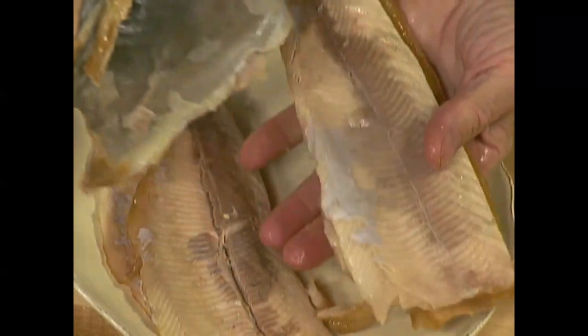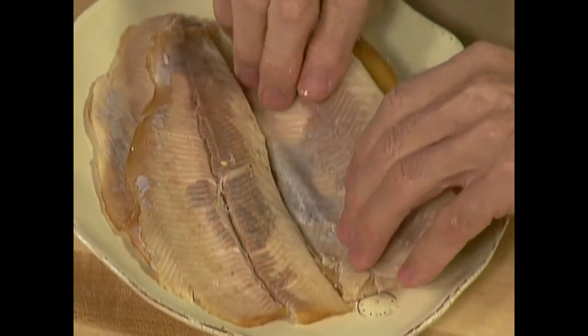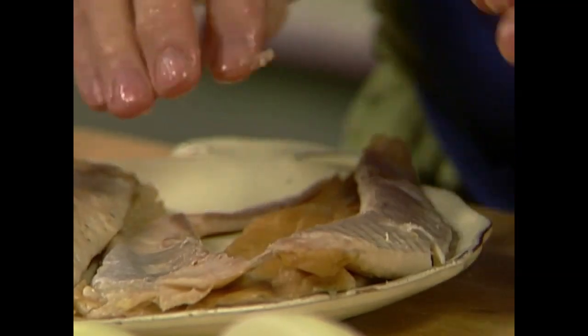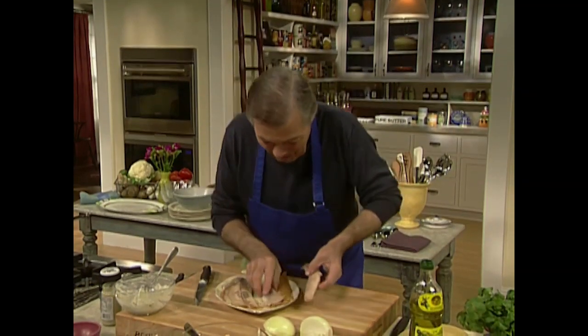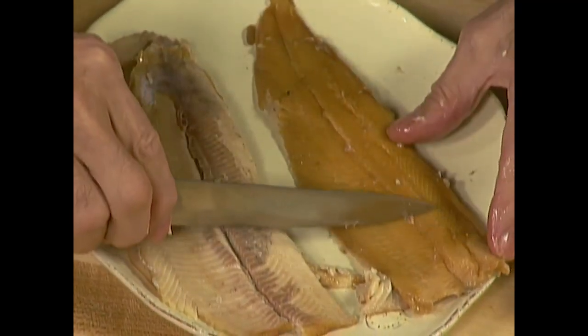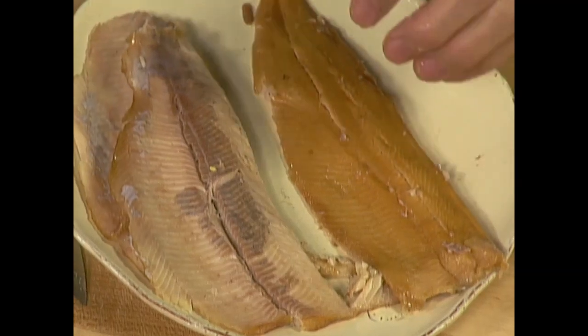Here it is. If the trout were whole I would cut it in half at the line and pull it out off the bone — all the bones would stay right in the center. In this case I bought boned-out trout and I have to remove the remaining bones. If you go with your finger you will feel that all around here there is a line of bone.